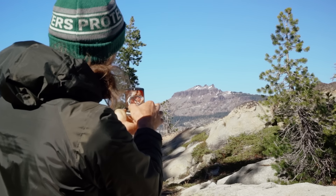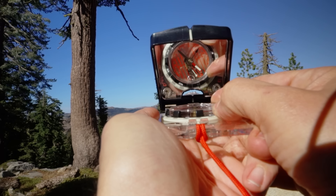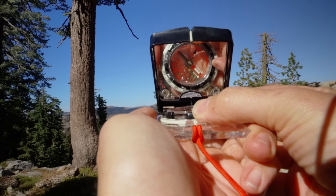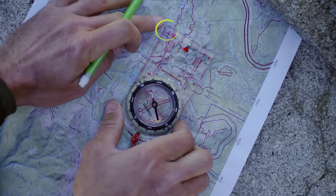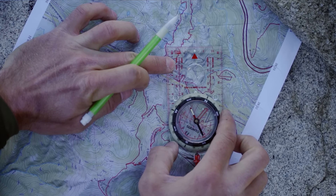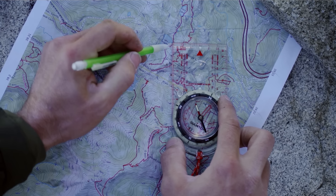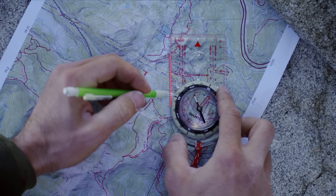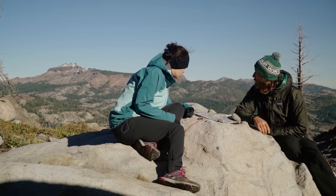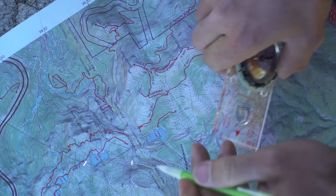A compass with a sighting mirror makes it easy to take very accurate bearings. Hold the compass at eye level and point it at the object, then tilt the mirror until you can see straight down into the bezel — this way you can see the object and the bezel at the same time. Once you've got the bearing, you can transfer it to the map. Lay your compass on the map and line up its edge with the known landmark, making sure the direction of travel arrow is pointing in the direction of the landmark. Then rotate the entire base plate until the orienting lines are running north-south and the north marker is pointing to north on the map. Draw a line along the edge of your compass — you are somewhere along this line. To find your exact position, use a process called triangulation: take another bearing with a different object that's at least 60 degrees away from the first. Where the two lines intersect is your position.